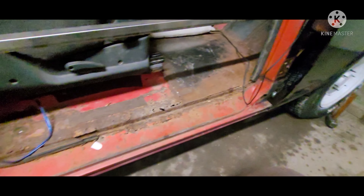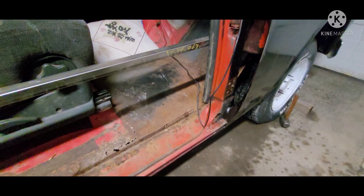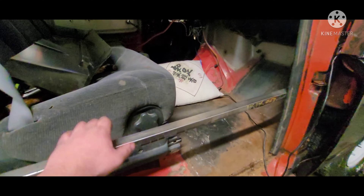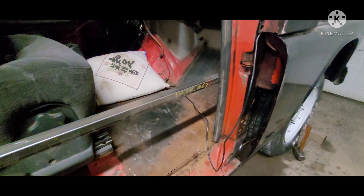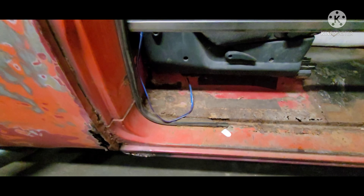Going to replace this side rocker in the floor cab support. Started with removing the door, got this braced in there so it doesn't spread or anything. Take my measurements and start to take this thing off.